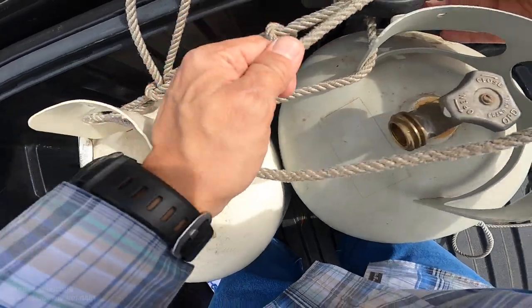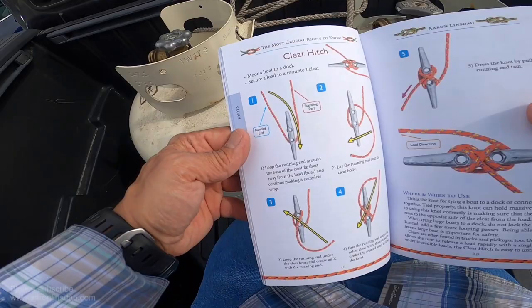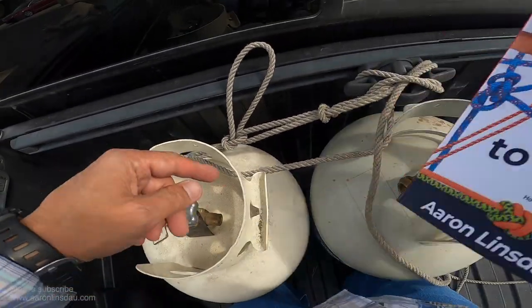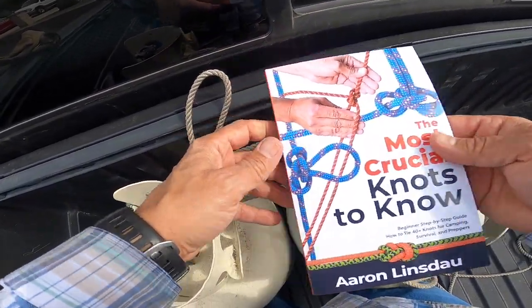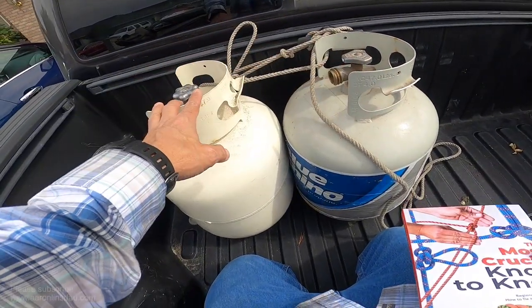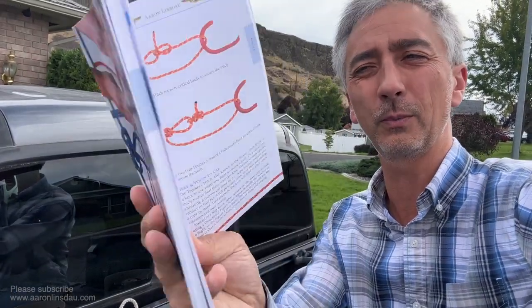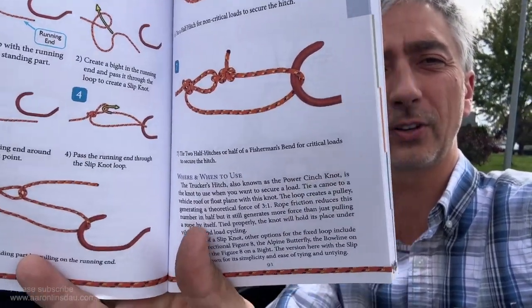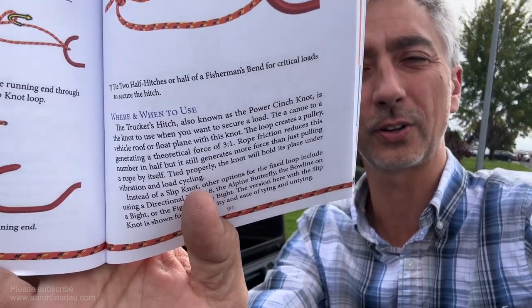And then I can actually lash this down here with a cleat hitch. The cleat hitch is also featured in my book, The Most Crucial Knots to Know — right there, cleat hitch — so you can tie both the trucker's hitch and the cleat hitch. That way you can safely transport your propane tanks to the station to get them refilled and reused. The trucker's hitch is on page 90, and I explain everything about where and where not to use it.